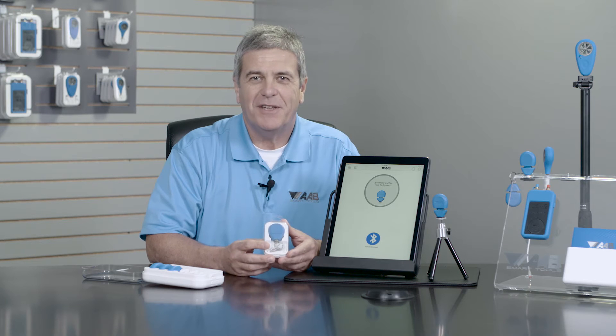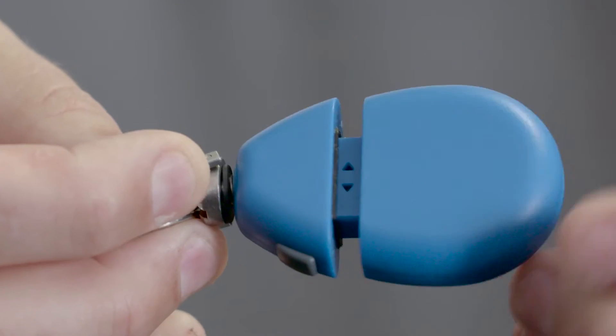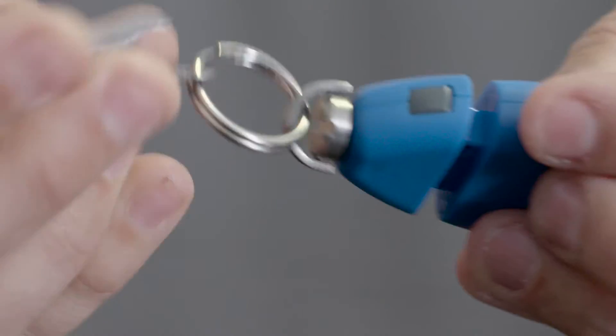Today we're going to be talking about the TempSmart 100, the newest tool from AAB SmartTools — an efficient data logging, relative humidity, temperature reading device that can be your eyes and ears in a building when you're not there.